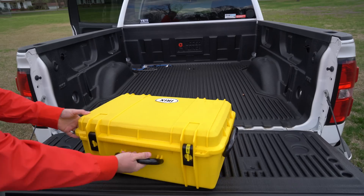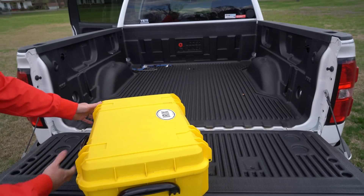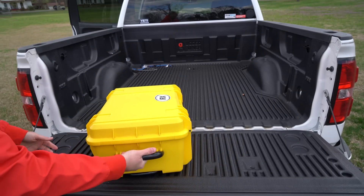As you can see here, it's got a handle on the top — you want to carry it this way. It's also got a handle on this end if you want to carry it this way.